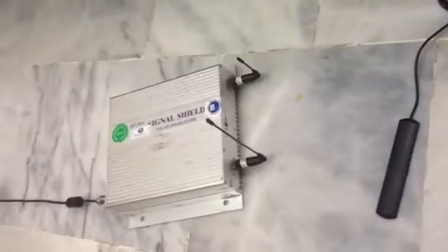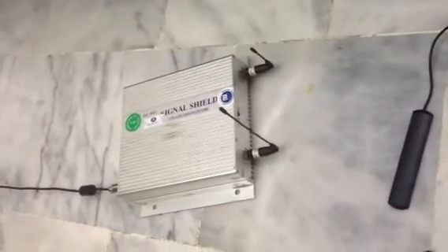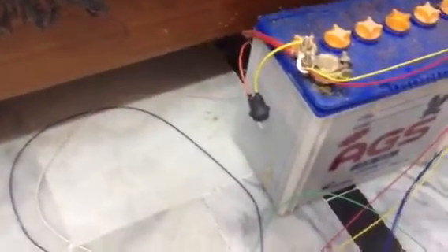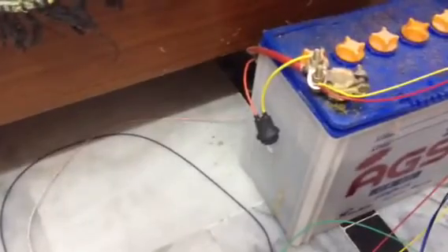Here is the device. Basically, what will happen is a signal shield will shield the GSM signal, and whenever I apply the jamming, the device has to activate the relay — its digital output one — and the light has to be turned on.